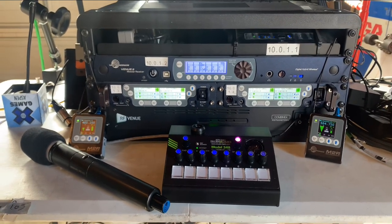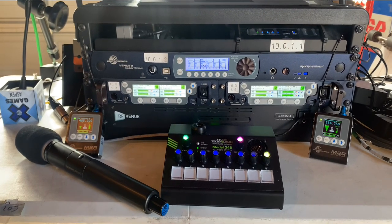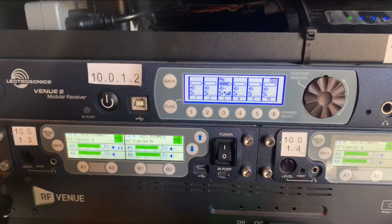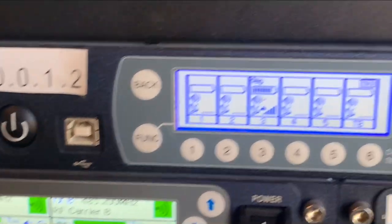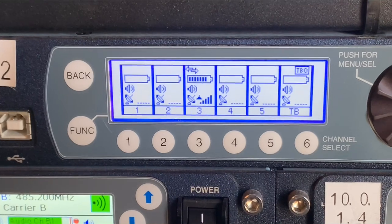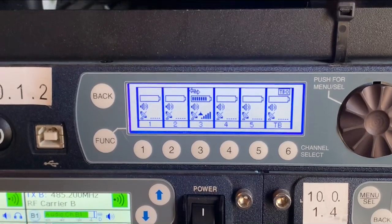I'll go through the rack. Right now I have an Electrisonics Venue 2 that's been programmed for five mics and talkback. Five microphones was what the client wanted, and this six-slot receiver has a talkback channel.